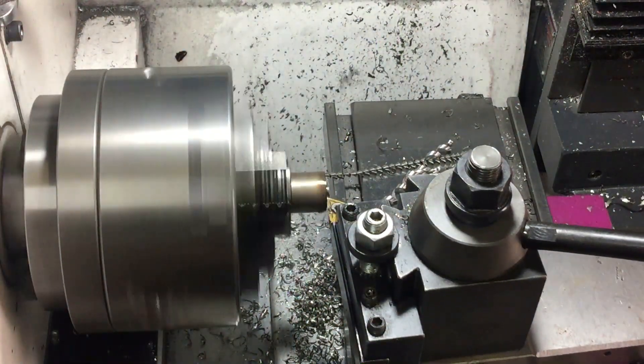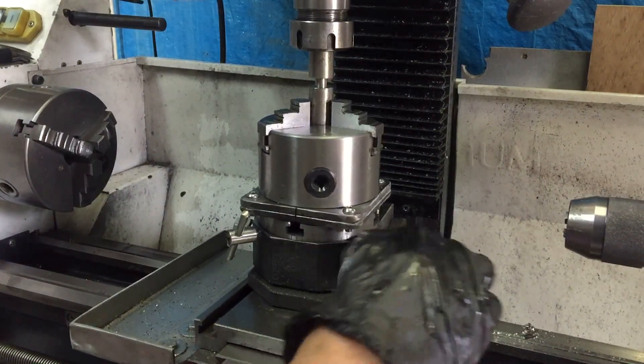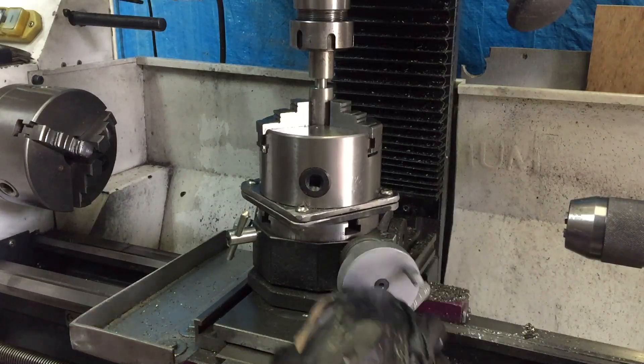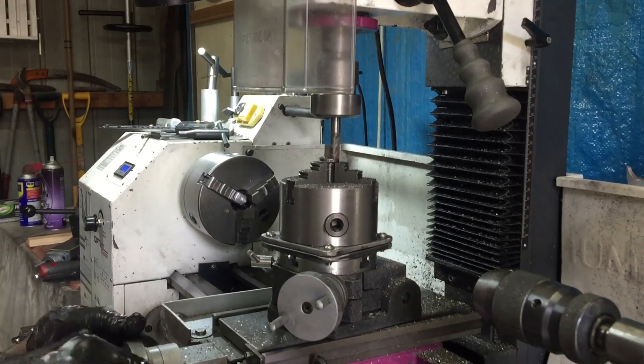I'm just facing off that weld so it's nice and clean. I've re-oriented the rotary table so that the handle's on the right-hand side, and even though I don't need to, I'm just checking the centering again — because for this process I don't need the thing to be centered.